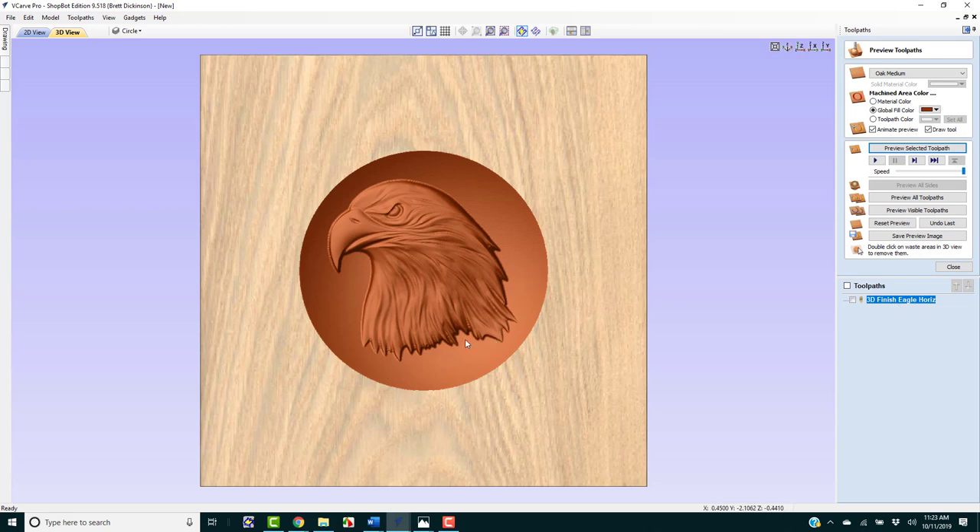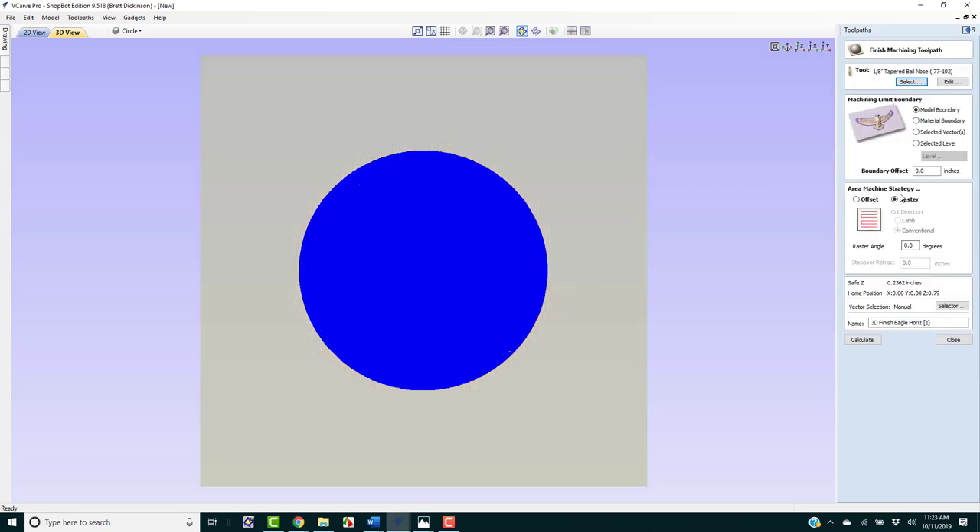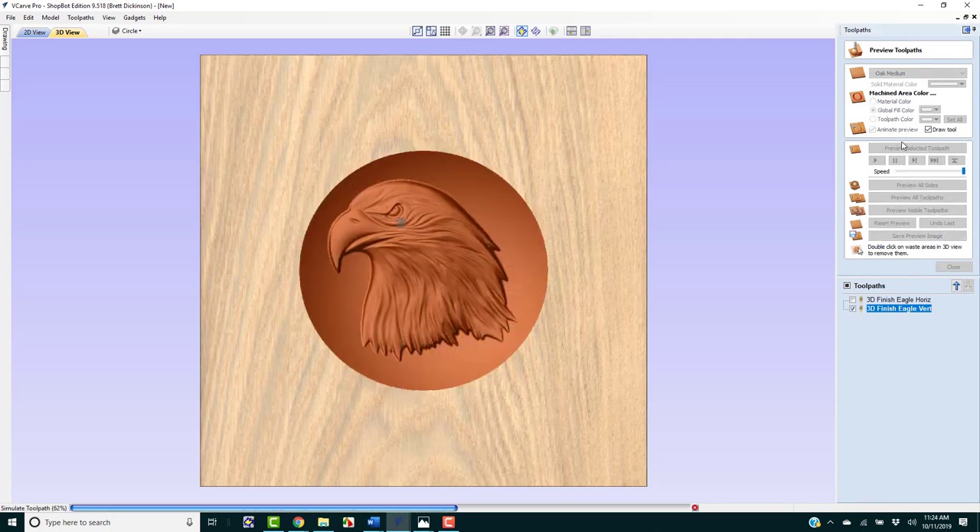If you're machining wood like maple or oak with a lot of rough pieces, rather than sanding you can let the machine do the work. We'll right-click and duplicate the toolpath, then double-click to edit it. This time we'll use a raster angle of 90 degrees for vertical passes. We'll rename it with 'vert' for vertical and click Calculate. Previewing shows the tool moving vertically. When you run toolpaths, run the horizontal one first — if it looks fairly smooth, you do not need to run the vertical pass.